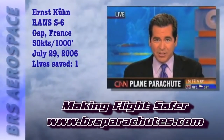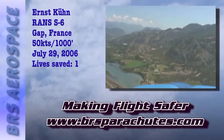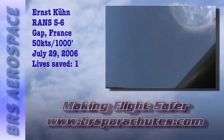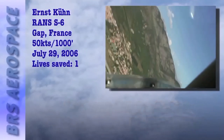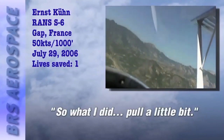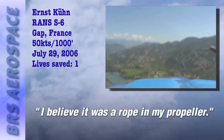Thanks for joining us here at Aero. More and more pilots of little planes are asking themselves: what color is their parachute? It was a beautiful day for flying. Ernst Kuhn of Neuse, Germany, was piloting his small two-seater a thousand feet above some idyllic French countryside near the town of Gap. In an instant it became a pilot's worst nightmare. Out of the corner of his eye, he saw an airplane climbing right toward him — he pulled up a little bit, and then something happened. He believes it was a rope in his propeller.